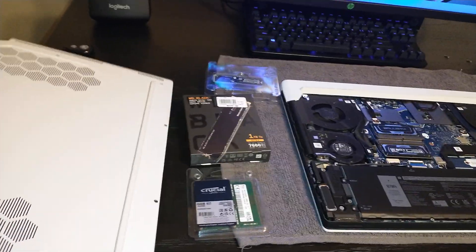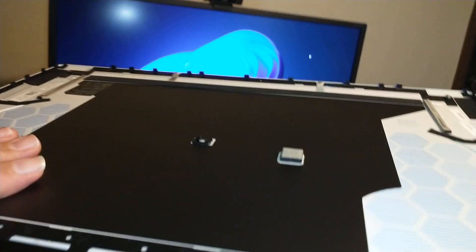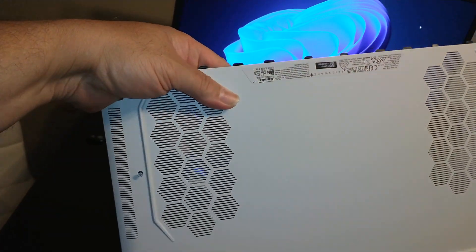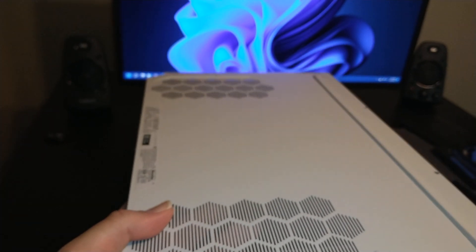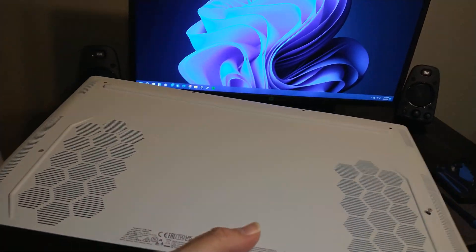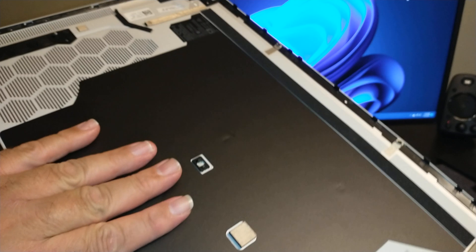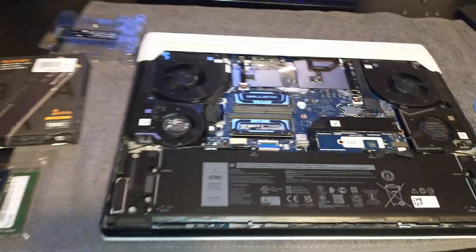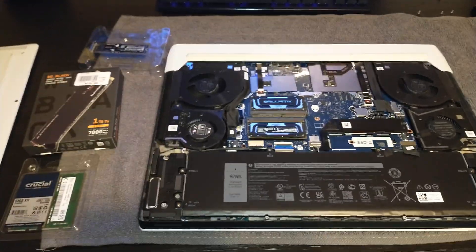In my last video I talked about this bottom cover. It looks really thin and you might assume it's plastic, but this is the most impressive bottom cover I've ever lifted off a laptop. It's incredibly light but it's made of what Dell calls a premium magnesium alloy. If Dell went through the extreme effort of making something this advanced for the cover, that tells you a lot about the rest of the laptop.